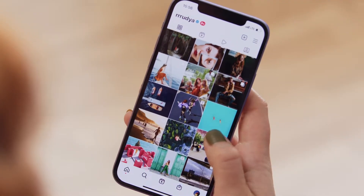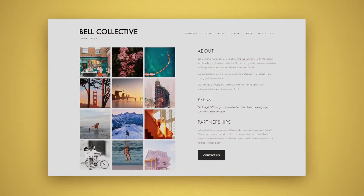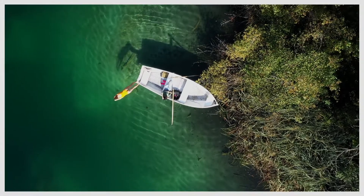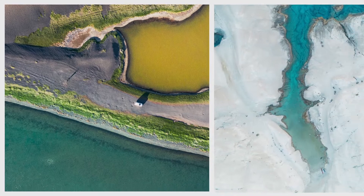I also share my work with my large Instagram following. In addition, I founded Bell Collective, a community of and for female creators. I love using bold colors and light and describe my visual style as poetic storytelling. My aim is to capture the whole narrative and personality in a single picture without any additional caption or text.